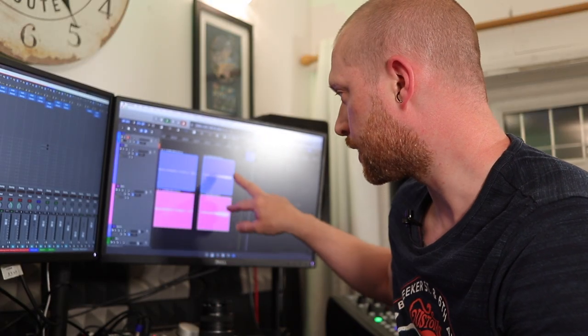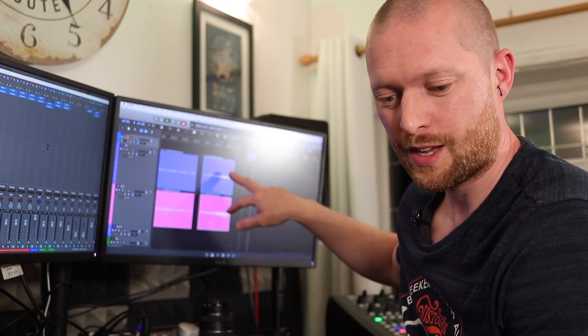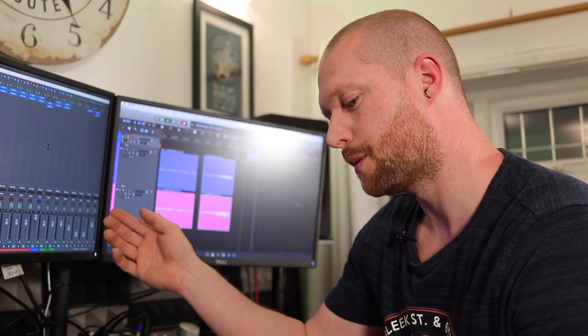I'm going to have a listen and then tell you what my thoughts are. One thing I can see — I haven't listened yet — is that the SDM70 with the SM57 capsule in it, the pretend SM57, it looks louder, and everything on the desk is set the same for both channels. The diaphragm of the mic is the same distance — everything's the same. I was playing guitar, so it seems to be a more sensitive microphone. I'll let you know what I think, so please leave your comments and let me know which one's better.